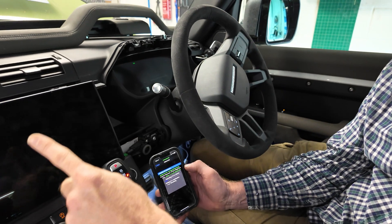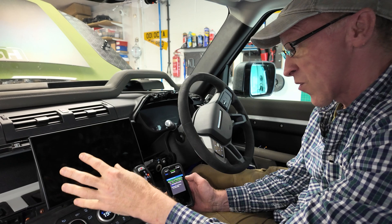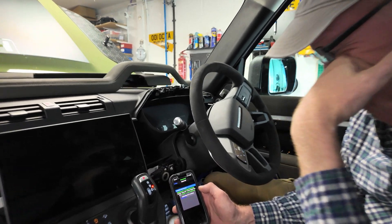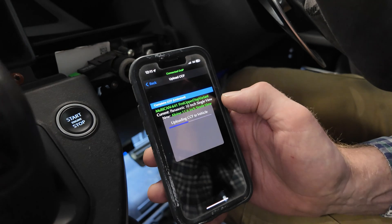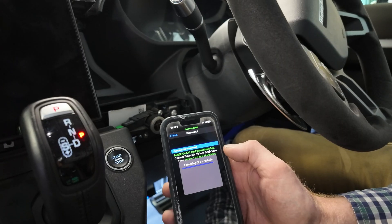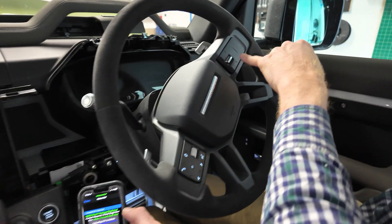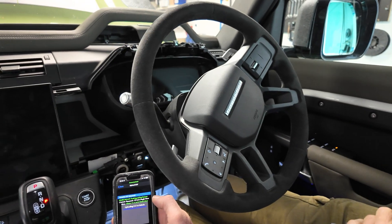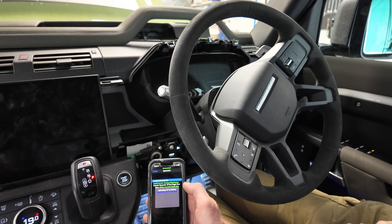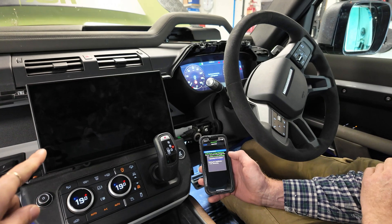Bear in mind we don't know if this screen is working — I'd have thought it would have some power on it. I don't know if I've got a duff screen or if our connections are wrong, but let's keep going with this. The joys of working with second-hand stuff — these lights on the steering wheel keep going on and off.